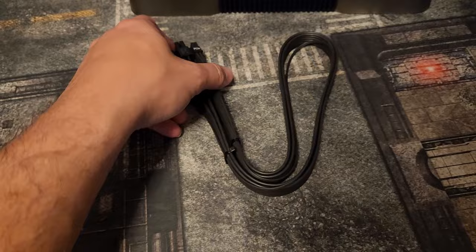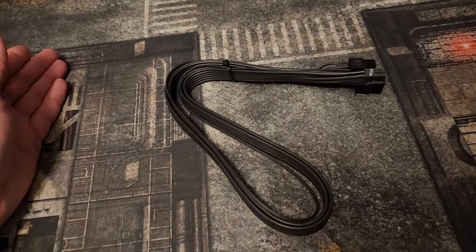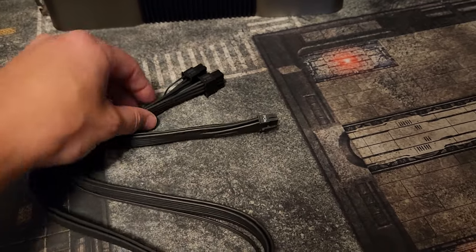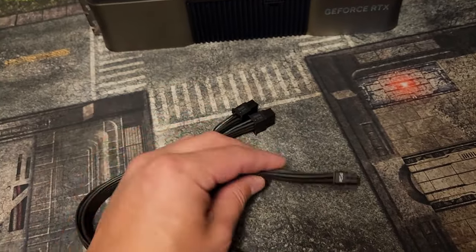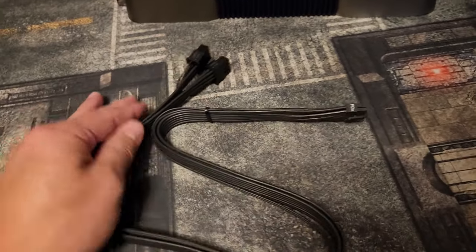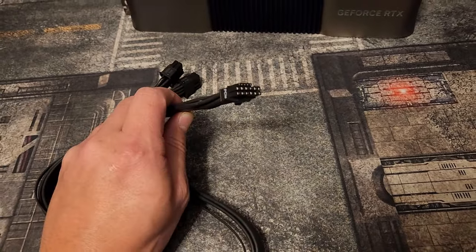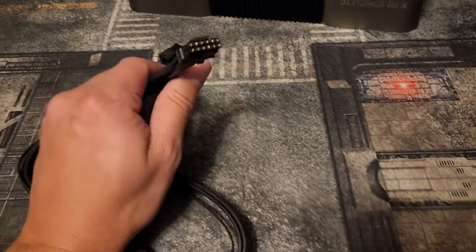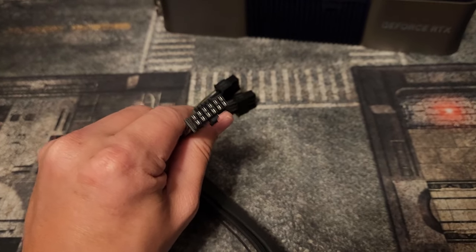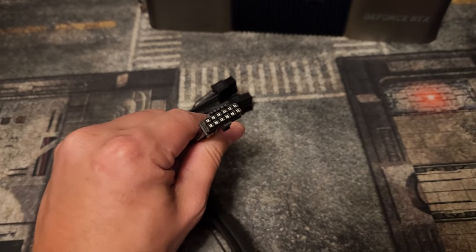Now let's move on to custom cables. You might have the Corsair cable featured here, a CableMod cable, or you might be lucky enough to have an ATX 3.0 power supply — in which case you'd have a single plug instead of these two adapters. This plug is essentially the same as an ATX 3.0 power supply connection, so for proper installation purposes, it'll get the job done.